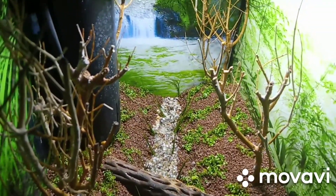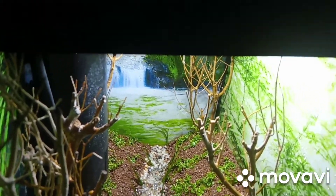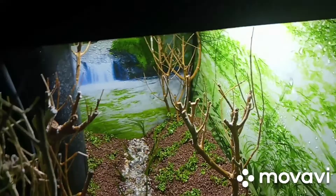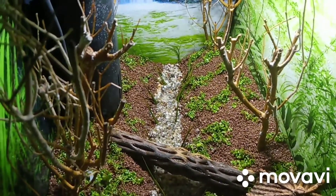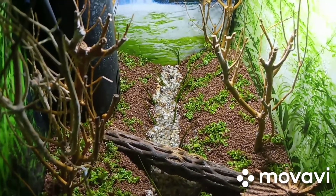So yeah, I'm really happy the way it turned out. Let me know what your thoughts are in the comment section below. I am thinking about a pure black betta and some shrimp in here, so please let me know your suggestions.